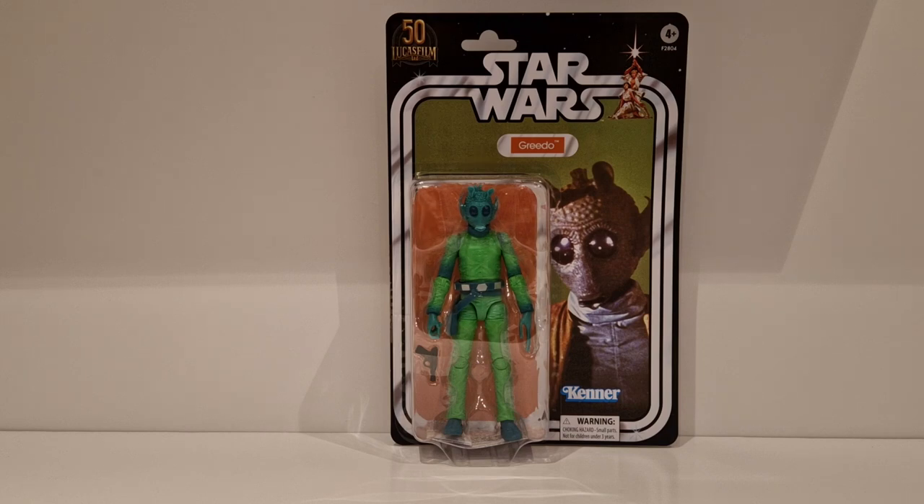Wouldn't you know it - putting all the bits and bobs away and I've come across the Greedo. So yes, I was correct - they did do a Greedo in this style. I absolutely love this line - this styling of card and figure, very retro. Hasbro again done a fantastic job, credit where credit's due. This figure came along with Ben Kenobi and the Jawa, and they all have their 1977 Star Wars look as far as action figures go.